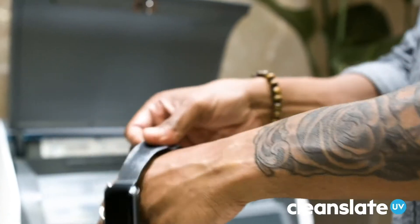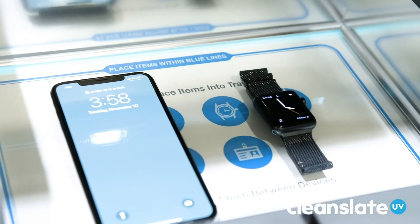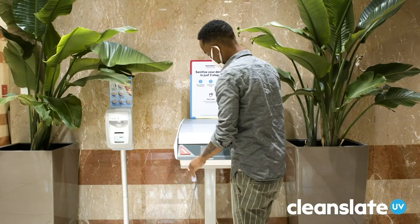The Clean Slate UV system even tracks which devices have been cleaned to ensure compliance with sanitization protocols. Wiping down surfaces and washing your hands offer protection against pathogens, but any sanitation regimen must include sanitizing electronic devices to be truly effective.